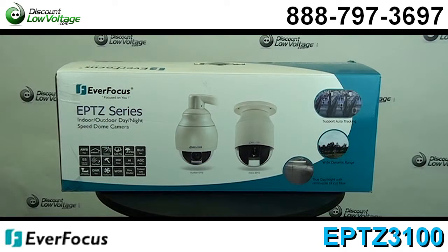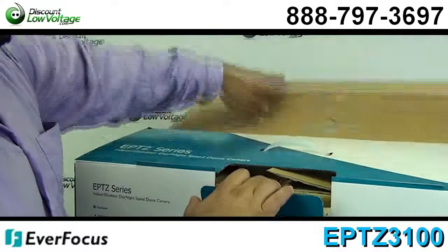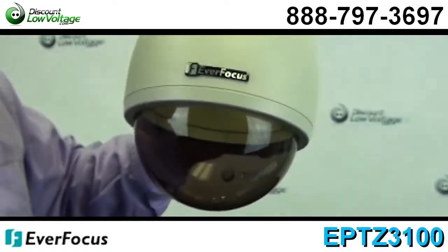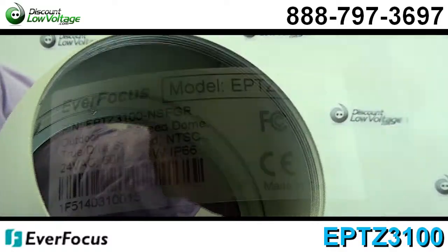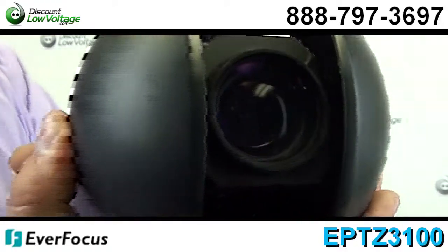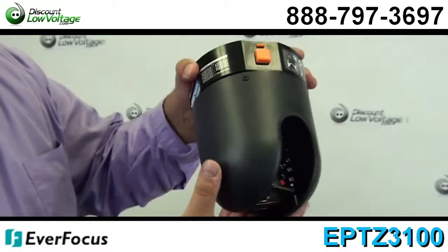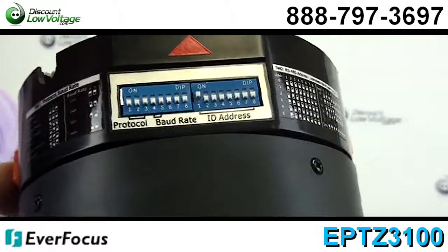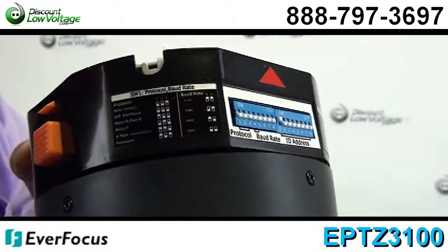Now let's go over some of the features. You'll get excellent position accuracy. Pan tilt speed from 0.01 to 360 degrees per second. Weatherproof, IP66 rated to endure all weather conditions on the outdoor models only. This one is an indoor. Digital flip function. You have maximum 192 preset positions available. Built-in 27x, 30x, 36x optical AF zoom lens.